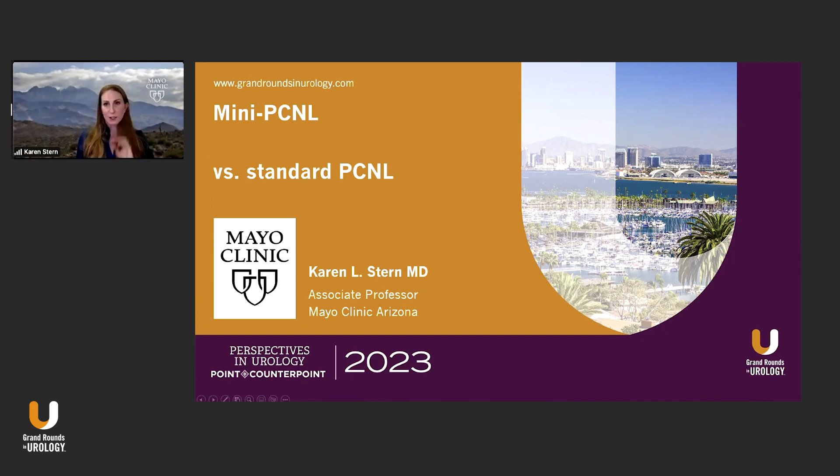I'll be talking a little bit about mini-PCNL, point-counterpoint against my mentor, Dr. Manga, which is sort of my nightmare here, but I'll go with this.